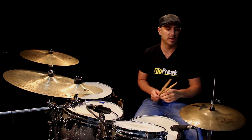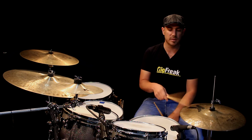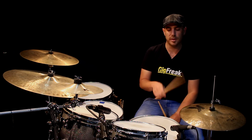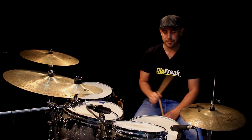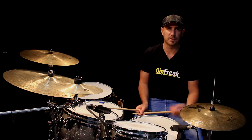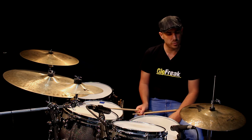So you can count them as one, two, three, four, five, six, seven, eight, nine, ten, eleven, twelve — or you can count them like this: one and two and three and four and up. The snare is going to be also on beats two and four, or on the fourth eighth note and the tenth eighth note.